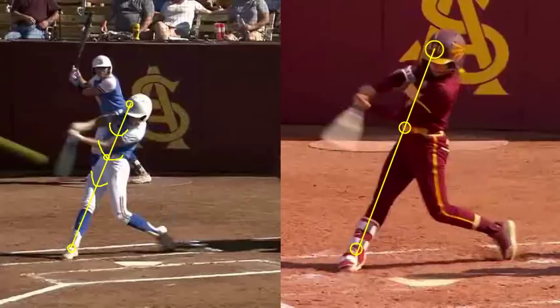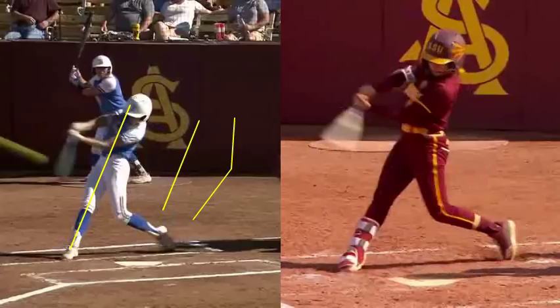Their body is going to be able to have a pure rotation going off that front line. Now, what happens to a lot of players when they don't get to this front axis — they end up having a look that's more like this. You want to maximize your rotation and hit off a front axis, but a lot of players when they swing, they have a look where from the logo to the belt buckle and their foot is down below instead of having a pure rotation like you see with both these players.